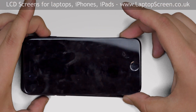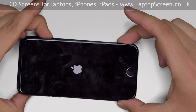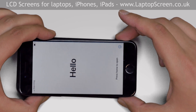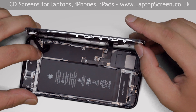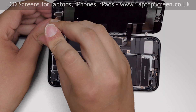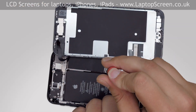At this point, the phone can be tested. Press the power button and if the start-up graphics appear, the screen is connected properly. Shut down the phone. Bend back the top metal shield and secure it with two Phillips screws. Replace the second metal shield and secure it with four Phillips screws.